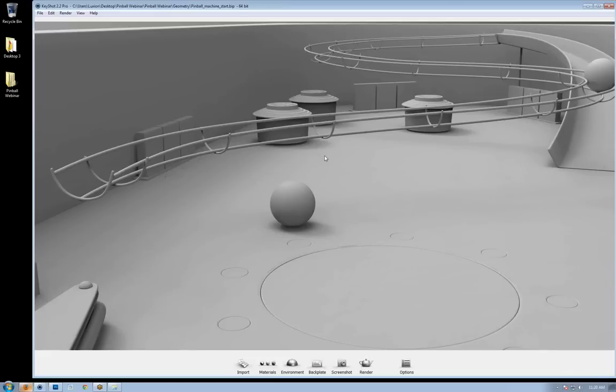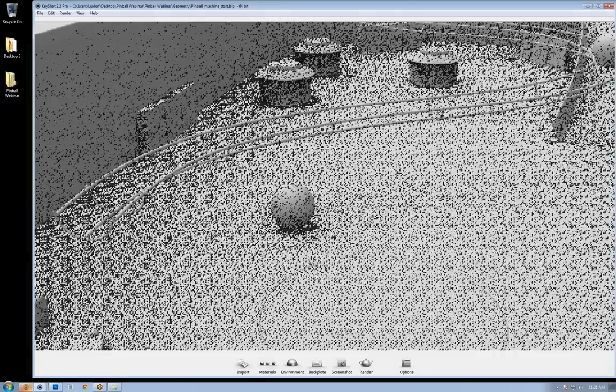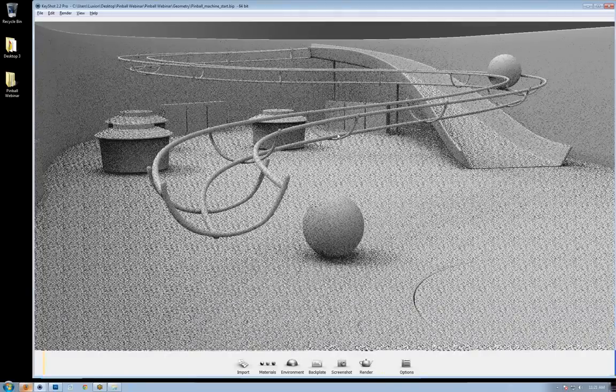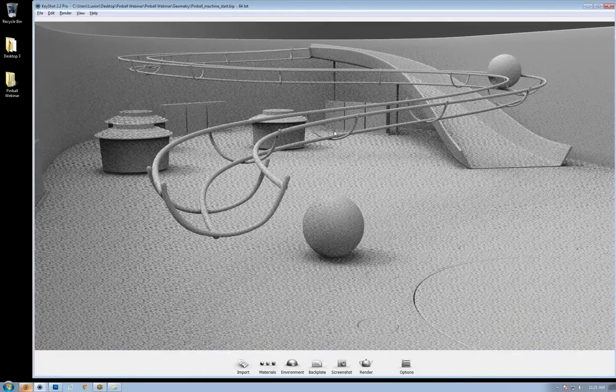Hello everyone, and thank you for attending today's webinar. What we're going to be doing today is rendering the inside of a pinball machine. I'm sure most of you saw the image from the newsletter that was sent out, and that's essentially what we're going to be recreating today. This webinar has been designed to teach some concepts that will be universal inside Keyshot, regardless of whatever you're rendering. So without further ado, let's go ahead and get started.